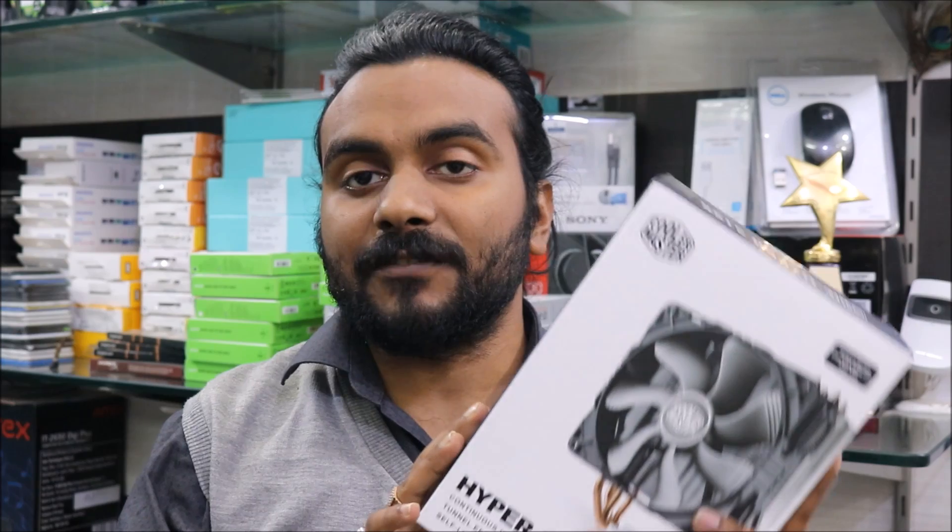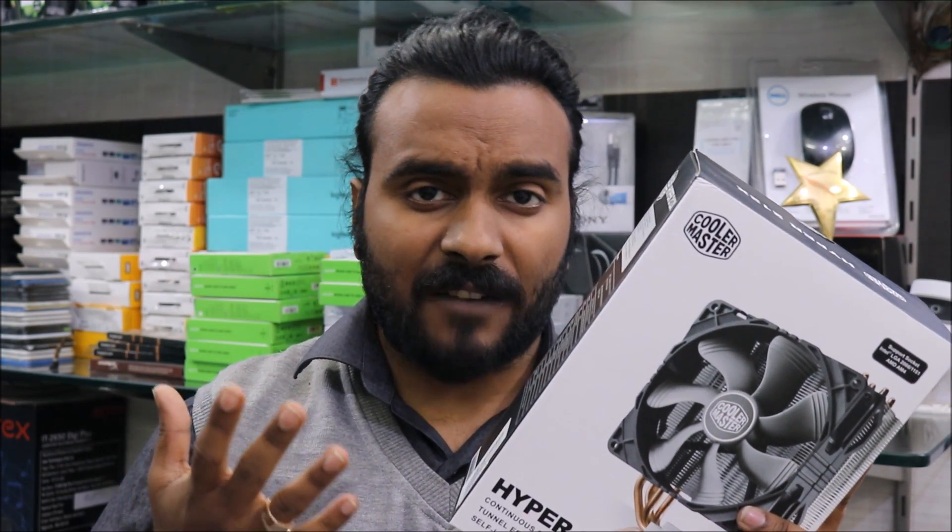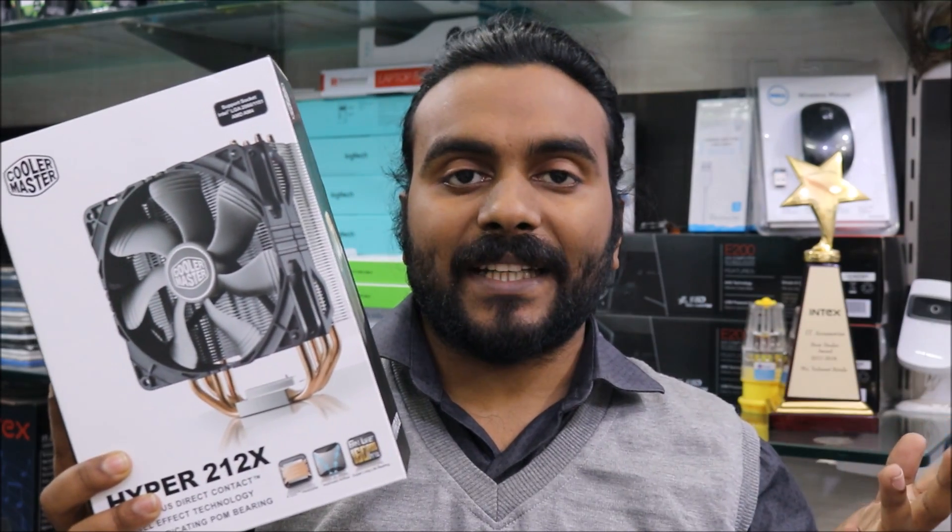This video is divided into two parts. The part you are watching right now covers unboxing and basic information about this cooler. The second part will cover installation, general information, how to install it, and what temperatures to expect after installing.